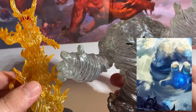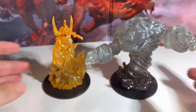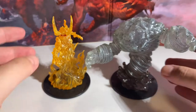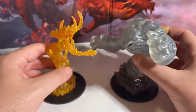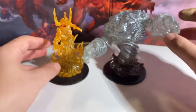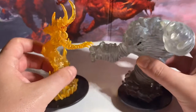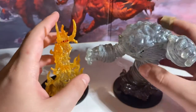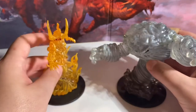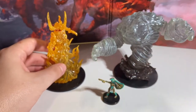Here are both of them on camera again — that nice translucent plastic on both of them. They fit well in scale together and they fit well with the other Pathfinder Elemental Lord miniatures released with the Kingmaker set. I will be reviewing those next — showing off the rock and water Elemental Lords.